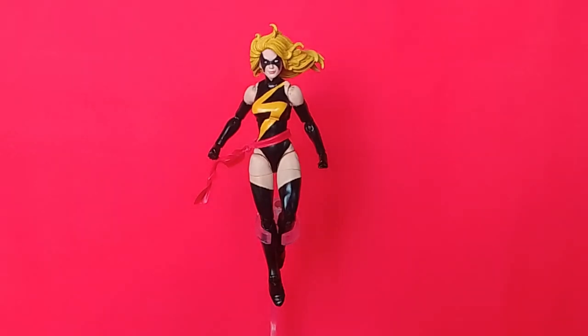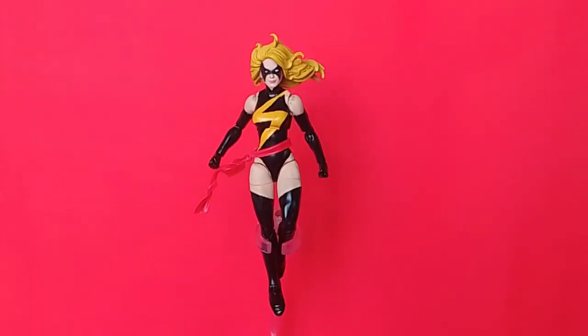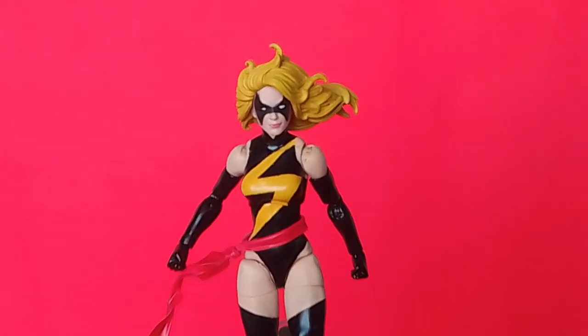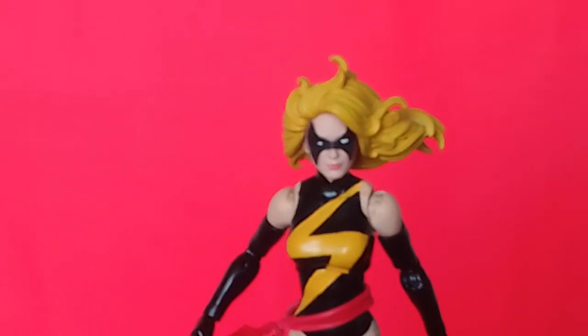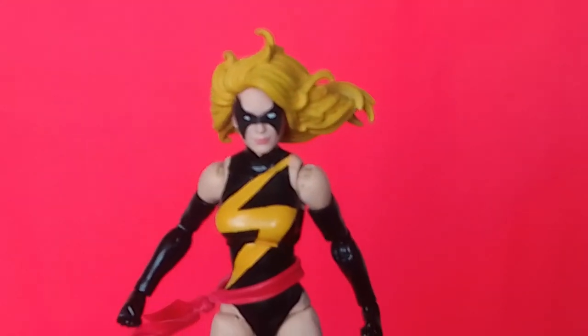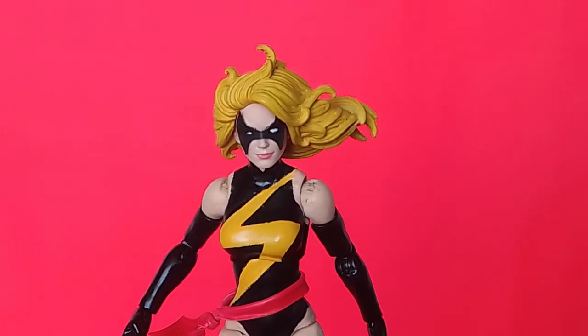Let's take a closer look. Right now I've got her on a stand — it's actually one of the McFarlane stands. Here's a closeup. Let me explain the mask.